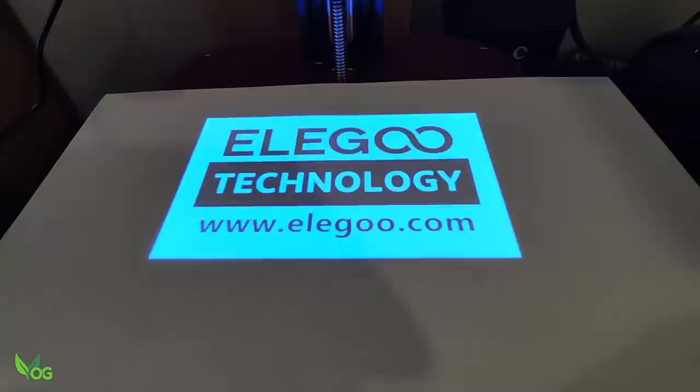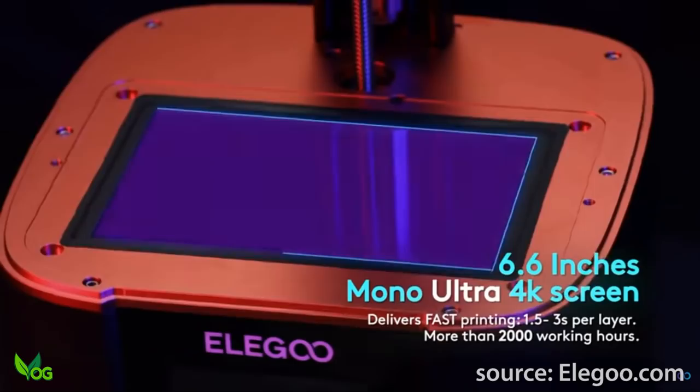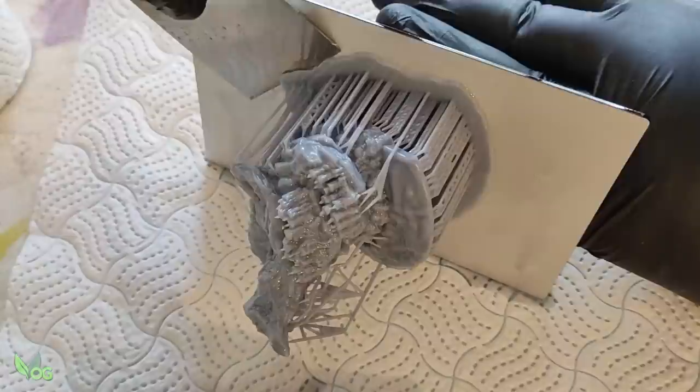The bit we're really excited about is the new and improved 4K monochrome screen. We've seen 4K screens on Elegoos before on the much-loved Saturn, but this is a more proper use for a 4K in my opinion — 4K over a smaller area giving us a screen resolution of 35 microns. To be honest, the Mars 2 Pro had an XY resolution of 50 microns, so 15 microns difference isn't too much to brag about, but any improvement in print quality always gets me excited.